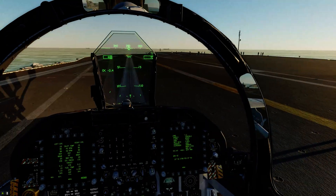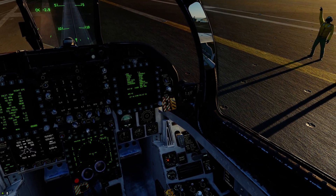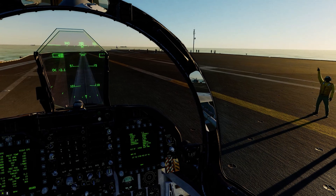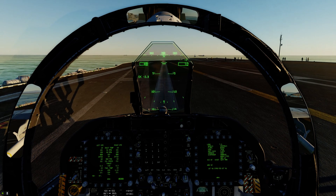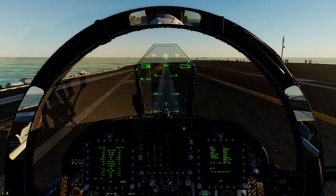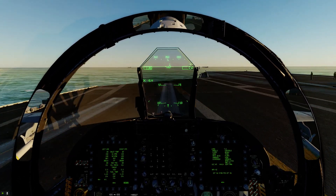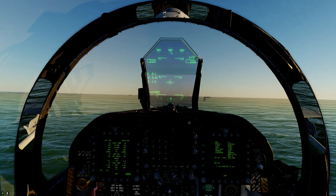The shooter is now asking me to run up the throttles. Running up to 80 percent, checking instruments — everything looks good. Full burner and salute. Time for a ride — Case One departure! And we are off!